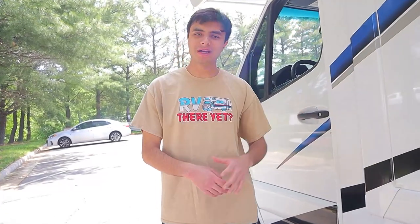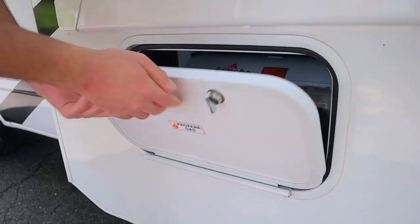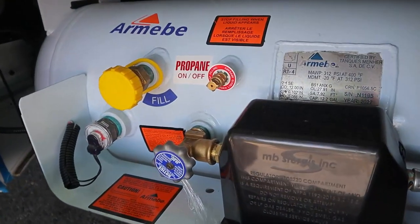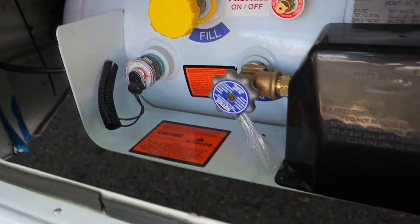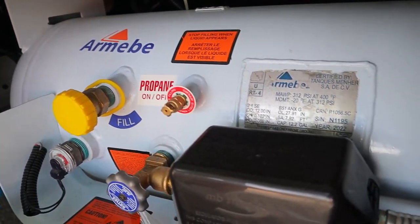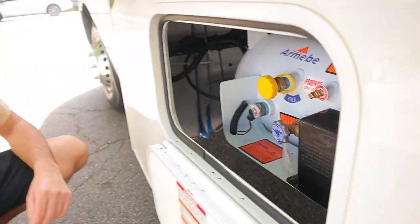We're going to go along the driver's side, starting with our propane gas. This is our propane tank over here. A tank of this size will last you about a week or so before you'll have to refill it. If you go to truck stations and campsites, they'll do that for you. You can keep this on, actually, because your fridge runs on it when you're not plugged in at a campsite. Apart from the fridge, it'll also be for things like your stove, your water heater, and your furnace, so you want to keep it on.